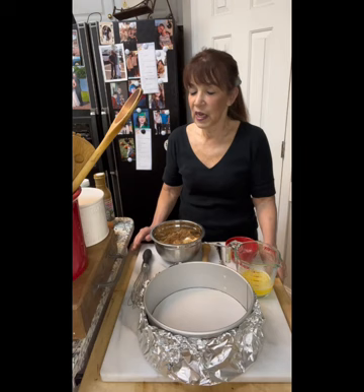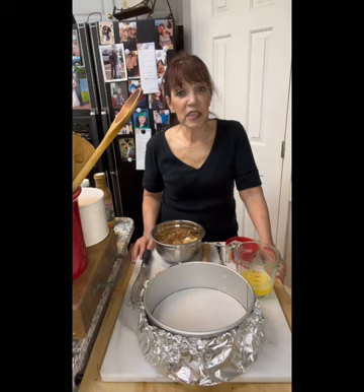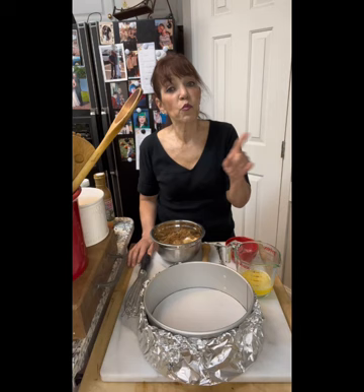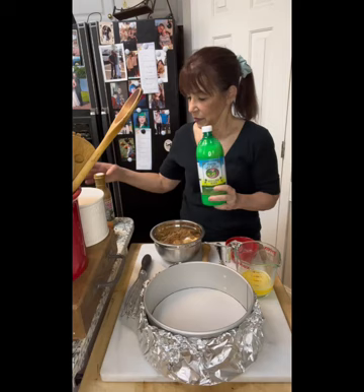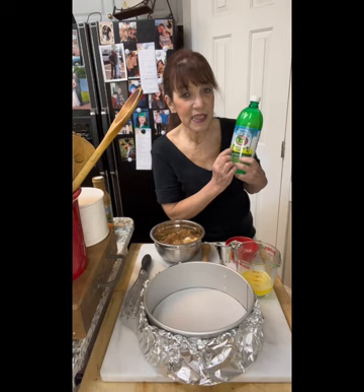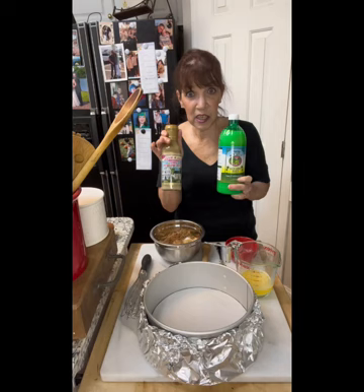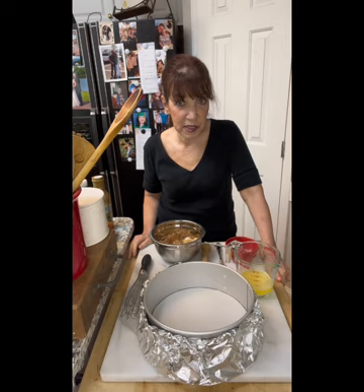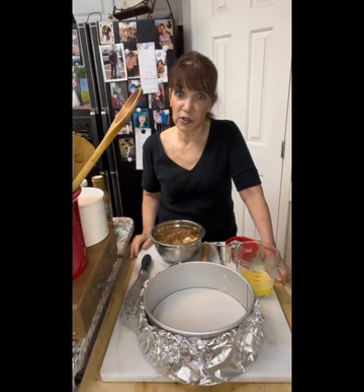Key lime is different from regular lime — you need key lime juice. I have yet, in all the years I've been making this, ever found it in the supermarket. I order it on Amazon. Do not buy the bottle that says 'Key West Lime Juice' — that's regular lime juice. You need something like Nelly and Joe Key Lime Juice, something that specifically says 'key lime juice.' It is completely different.